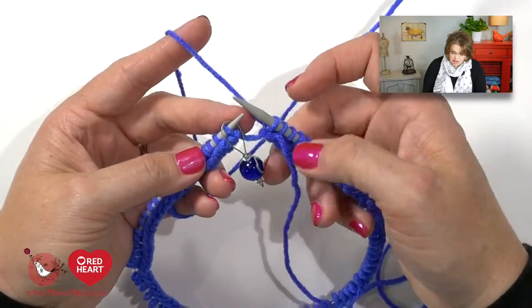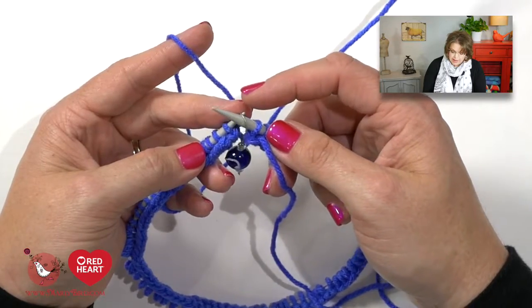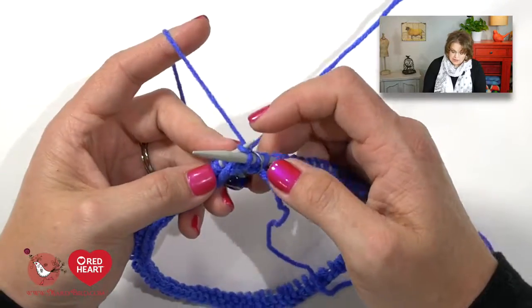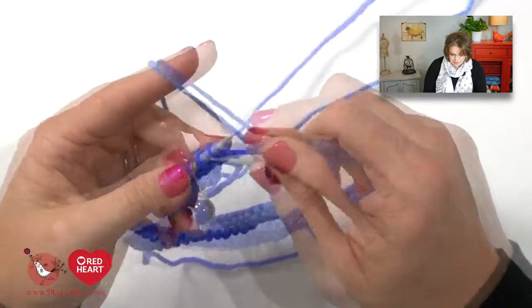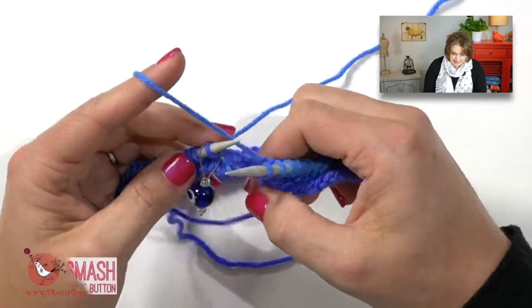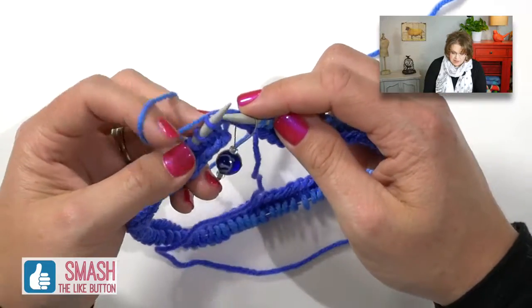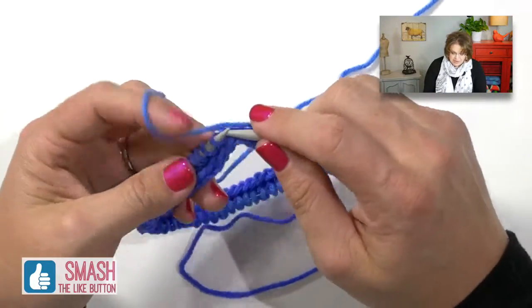Knit five rounds on your poncho and then it's time to begin the little bit of lace incorporated in this poncho pattern. As you're knitting along and you come to the end of your round and get to the stitch marker, simply insert your right hand needle into the marker and slip it over — that completes one full round, then carry on knitting. Let me show you once again: I'm at the end of my round, simply moving my marker over to my opposite needle and continuing on.